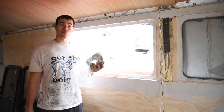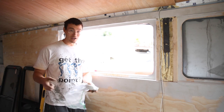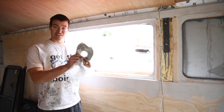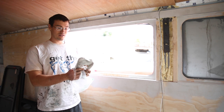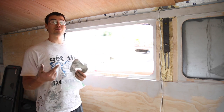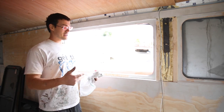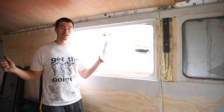We've got some putty tape right here — actually a lot of putty tape, this is just one of our many rolls. If you watched our video where we installed the fantastic vents, you should go check it out if you haven't seen it. This stuff just goes around the perimeter — not much to it. It's pliable, so it gives us a watertight bond between the window frame and the wall of the bus.